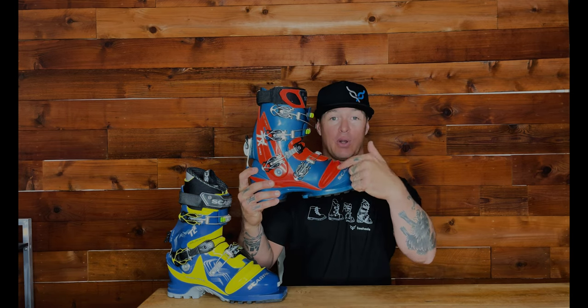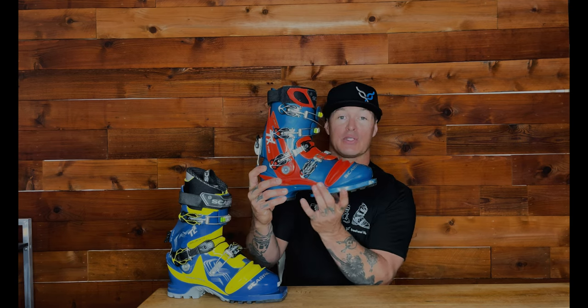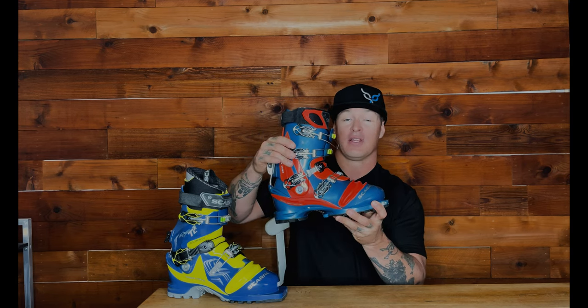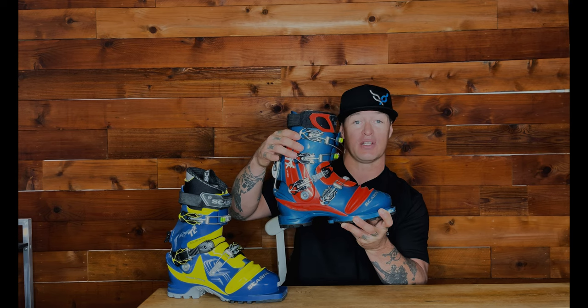So let's break down the boot. On a telemark boot, this important part here is called the bellows. This lower part of the boot is called the lower shell, also known as the scafo — sometimes you'll hear that Italian word floating around. This upper part is the cuff, or the upper part of the shell.